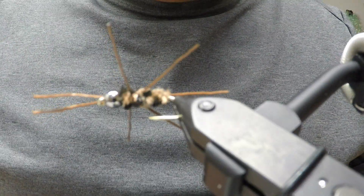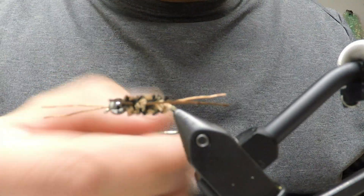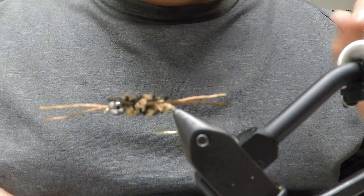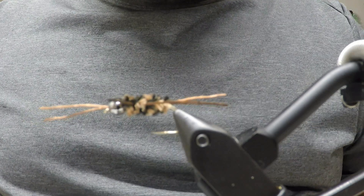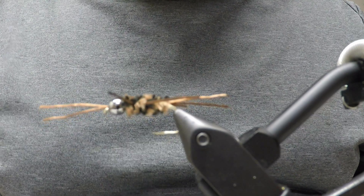There you have it — the Patch Rubber Legs. One of my favorite nymph patterns to fish, period. It catches tons of fish — I've caught tons of big fish on this. Anyway, I hope that helped you out.